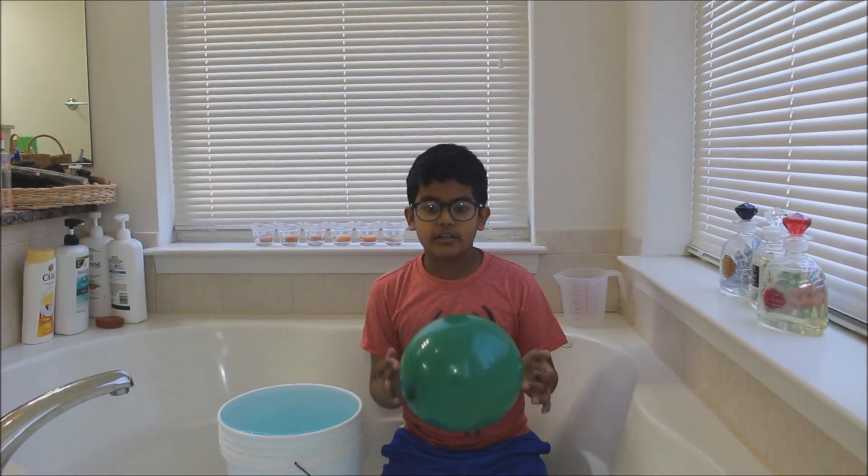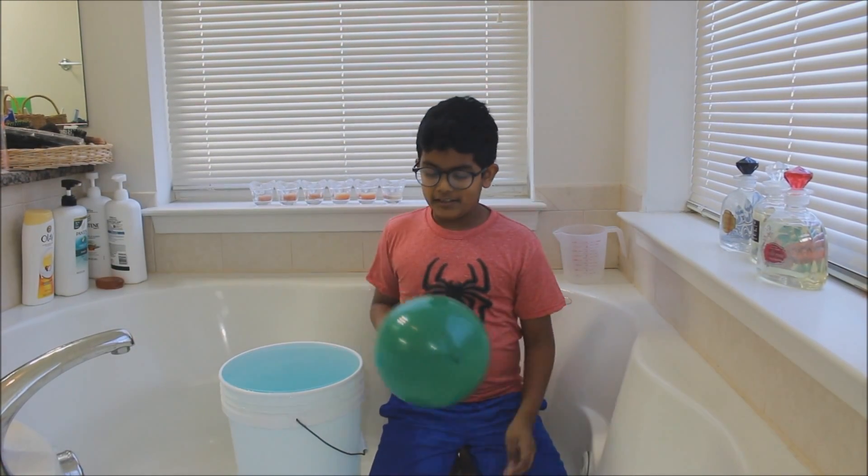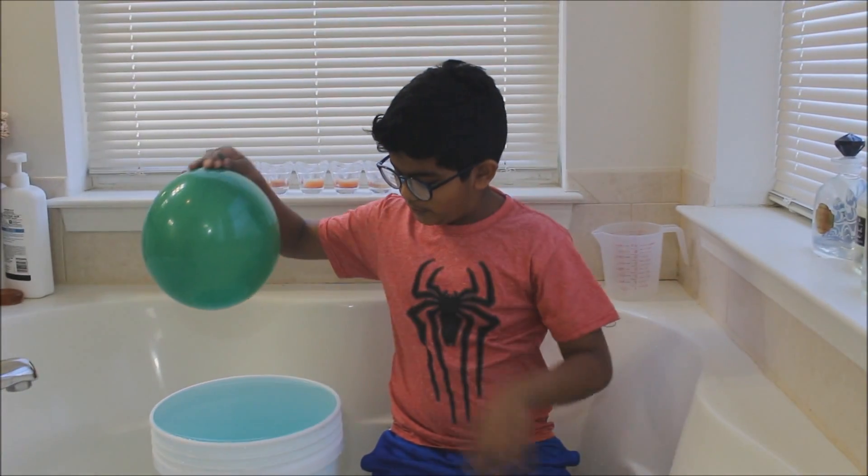The water is colored so that you guys can see — it's green. I chose green because it looks like a watermelon. Watermelon-colored water.